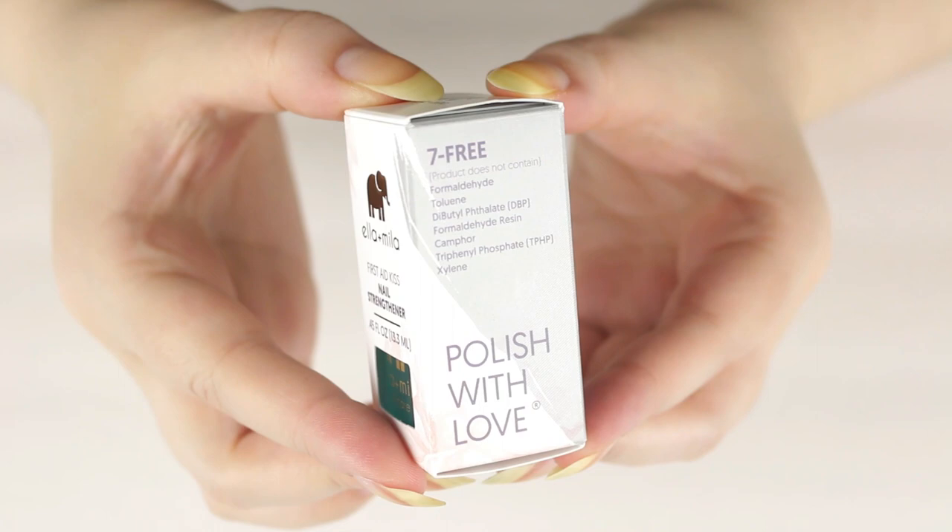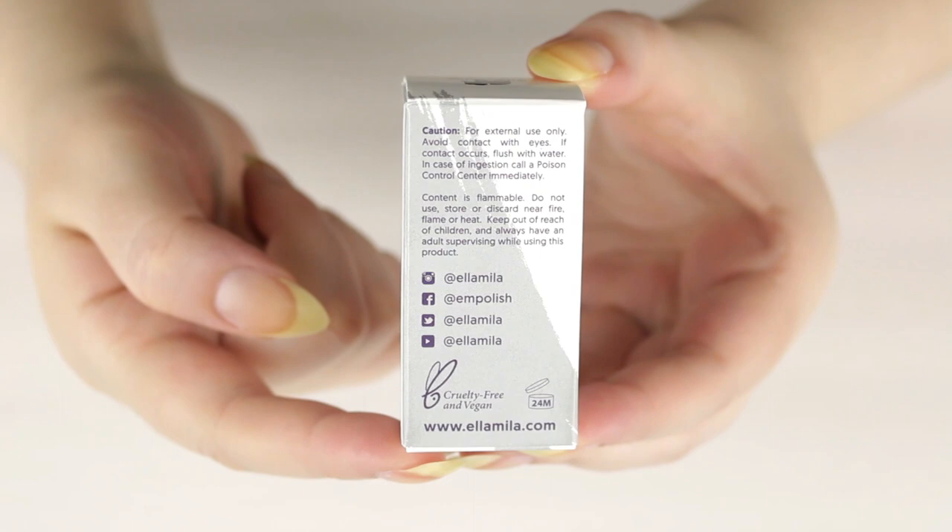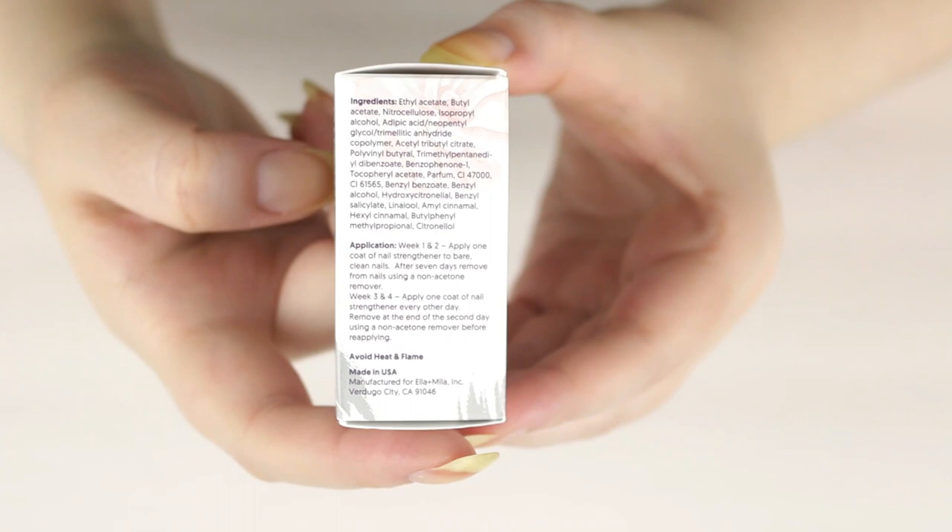This product claims to contain vitamin E — it's really good for weak, thin, splitting, or peeling nails. They do recommend a four-week treatment program. I did not follow that; however, I typically wear my nail strengthener under my base coat.